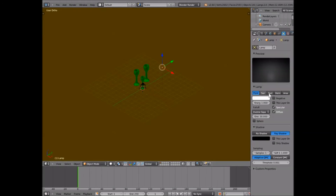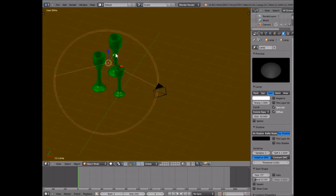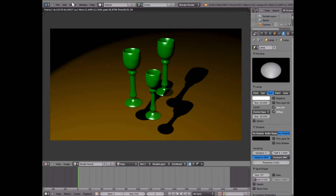Now we're going to do our lighting. We don't really want this default light, so we're going to click Spot and turn it into a spotlight. We're going to drag it over and size it, then rotate it on the z-axis so it's kind of facing our bottles. Bring it up and over to where it's directly on them, then size it up so it's good and around them. We're going to give it an energy of 10 since it's a spotlight and kind of far away. Render that — and there you go, it's got that nice look.